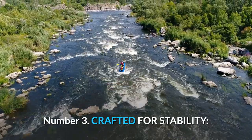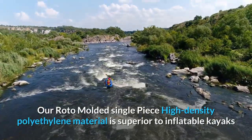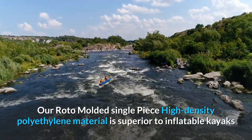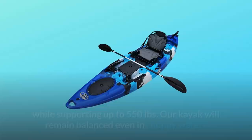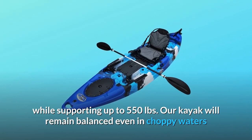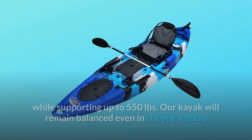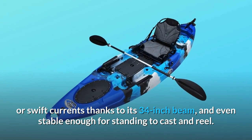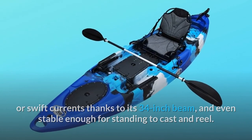Number 3: Crafted for Stability. Our roto-molded single-piece high-density polyethylene material is superior to inflatable kayaks and is a capable craft on the ocean, lake, or river while supporting up to 550 pounds. Our kayak will remain balanced even in choppy waters or swift currents thanks to its 34-inch beam, and is even stable enough for standing to cast and reel.